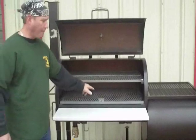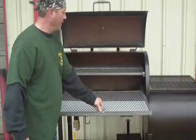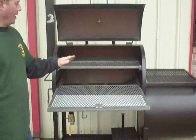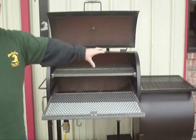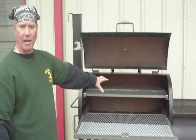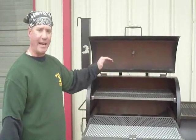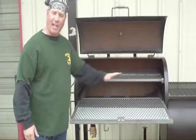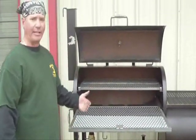Inside this particular pit, on the bottom underneath your food grate, you have what we call a tuning plate system that's adjustable. This tuning plate system allows temperatures to flow from the firebox into the food chamber over and around your meat at an even temperature by adjusting the baffles. There are three baffles that slide to the right, and they're also removable for cleaning.